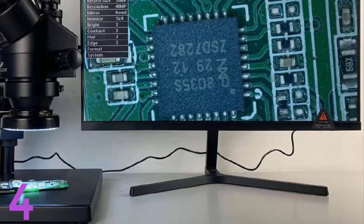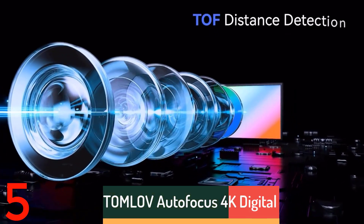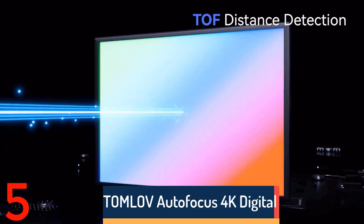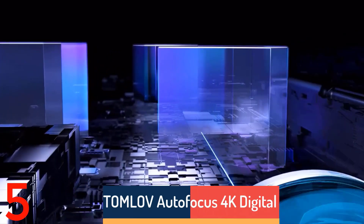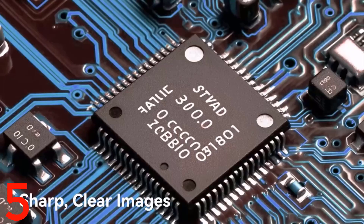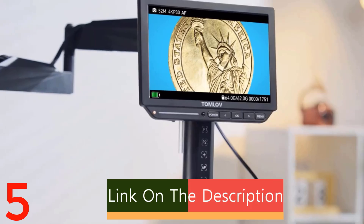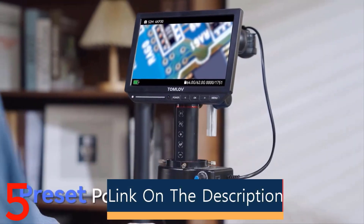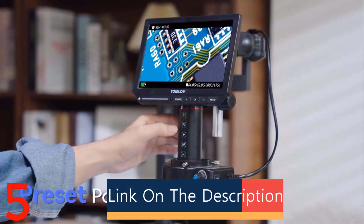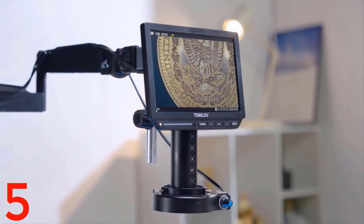Number 5: The Tomlov Autofocus 4K Digital Microscope TM4K AF is a powerful tool with 2000x magnification, ideal for electronics and mobile phone repair tasks. Its 8-inch display offers crystal-clear 4K resolution, and its flexible arm design allows easy adjustments. Its HDMI output connects to larger screens, and it is certified with CE, making it portable and user-friendly.